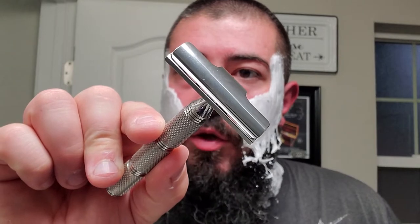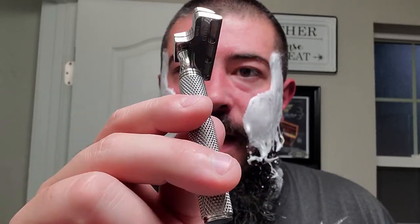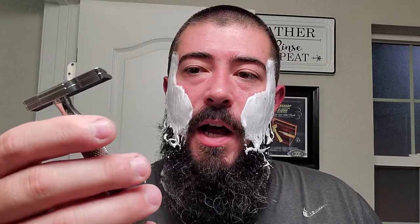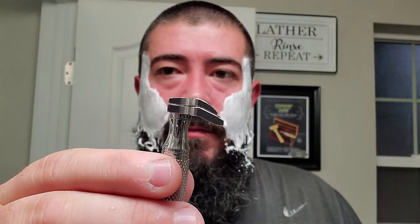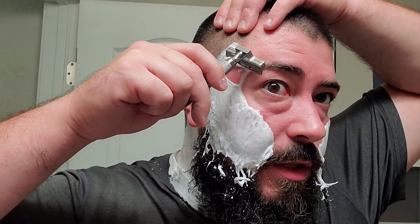Going to be using the RazoRock Hawk V3 with the super neutral handle. This is a very attractive, handsome handle. The little rings it has aren't very deep - they're quite shallow, making clean-up a breeze. The knurling is quite grippy, no slippery spots. Even if you held it right on one of those rings, you've got knurling on the top and bottom - it's a very well-designed handle. The V3 head is nice and slim and gets the job done. I have a blade in there that I don't have marked and have used before, so no idea what it is or how many shaves it has on it, but if it's not comfortable we'll switch it out.